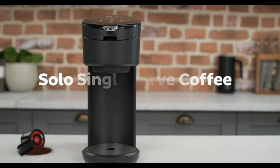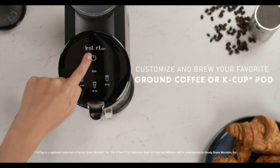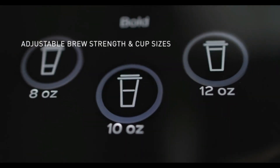Too coarse a grind, too little coffee, or insufficiently tamping the grounds before brewing can all lead to inadequate pressure for a proper brew. It is important to note that the amount of espresso extracted will vary depending on the grind size and amount, and reprogramming may be needed when the size and amount are adjusted.